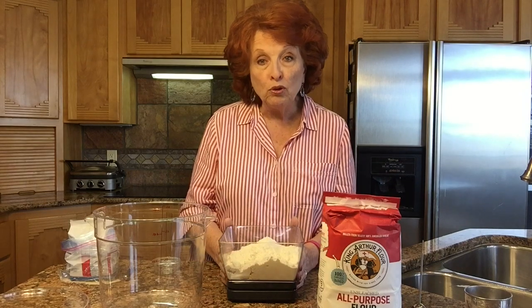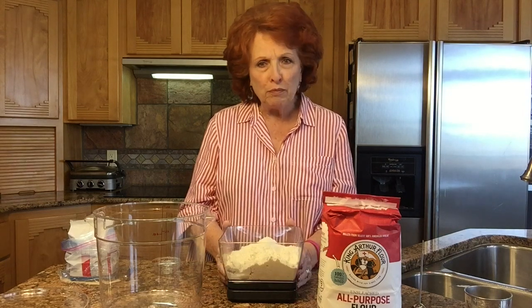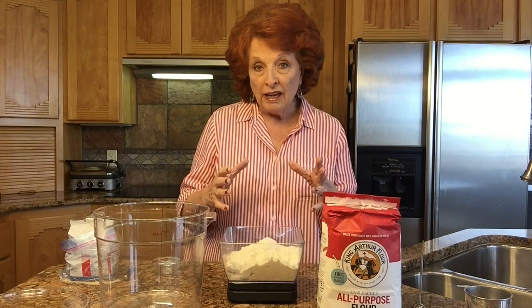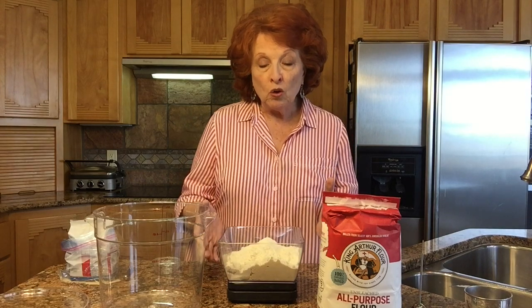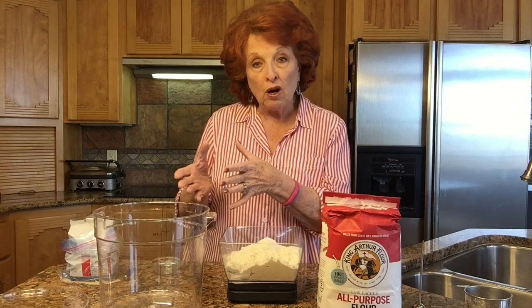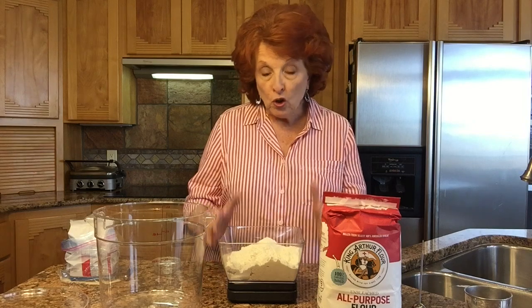Today we're going to make a poolish. A poolish is also a pre-ferment, which means we're going to be mixing part of the dough ahead of time and letting it ferment all night long. Then tomorrow morning we're going to use that poolish — which is about half of the bulk of our final mix — and pour it right into our big bucket and mix up a batch of bread. We will have beautiful artisan bread made with poolish by late tomorrow afternoon.